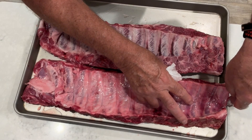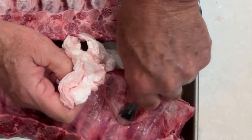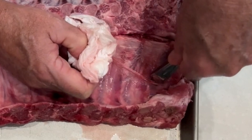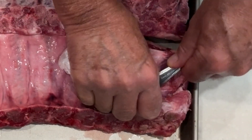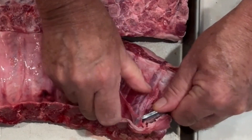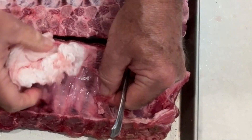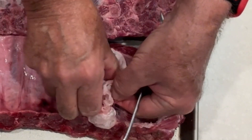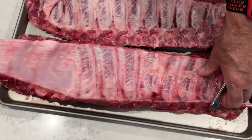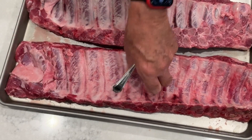We'll go ahead and just get this one started here. We got part of it coming off — let's go ahead and get this other part. Now we got a good start. Go ahead and grab that, get it pulled off. Then we're ready to get our seasoning on there.